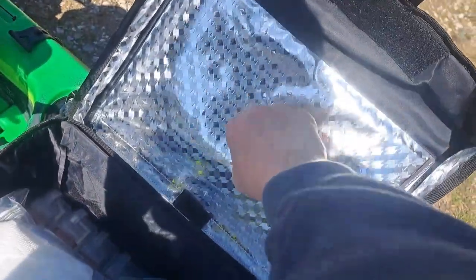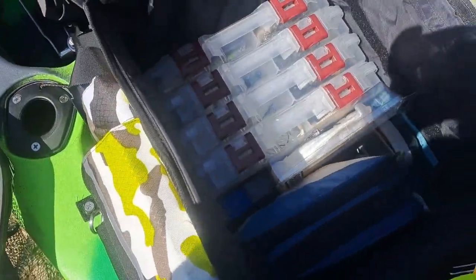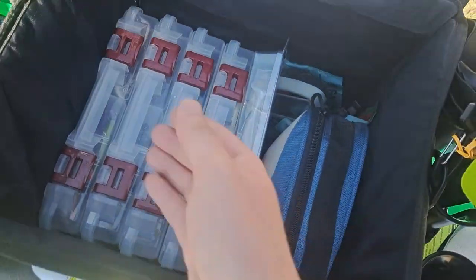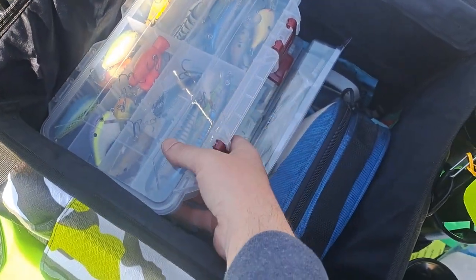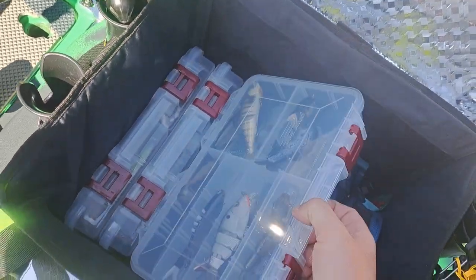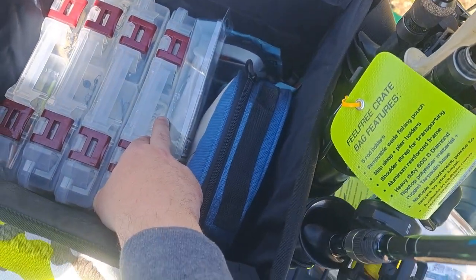The cool thing is it's got like a cooler top, so anything you put in here that's cold should stay pretty cold. I have my snack bag for the day in here. These aren't the full size boxes but the next size down, and I can still fit quite a bit in here. I'm gonna be getting another three of these — you can fit like seven of these in a row.